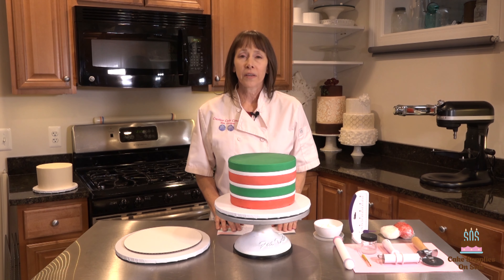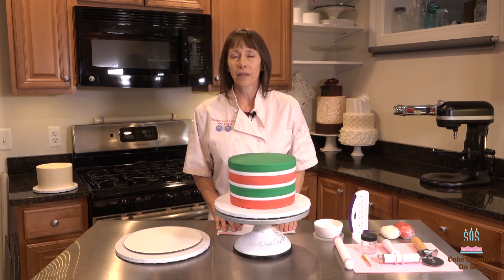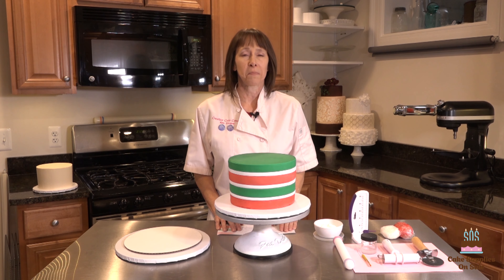Hi, I'm Kim Cooper, the owner of Creative Cake Concepts, and today I'd like to talk about a fun holiday cake that you can create, and we're going to go through it step by step.